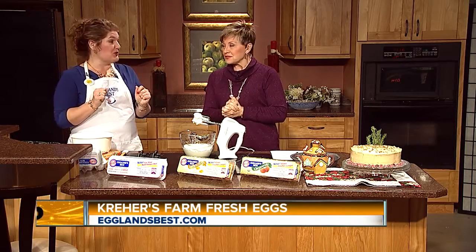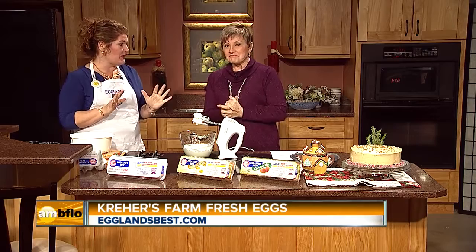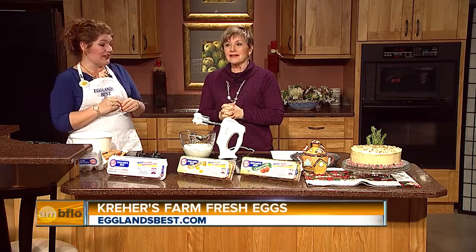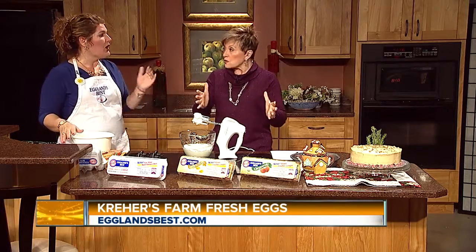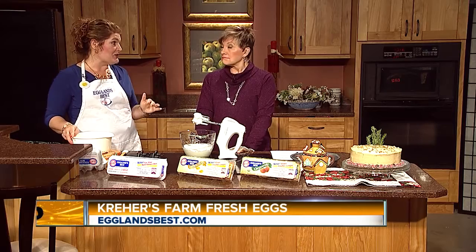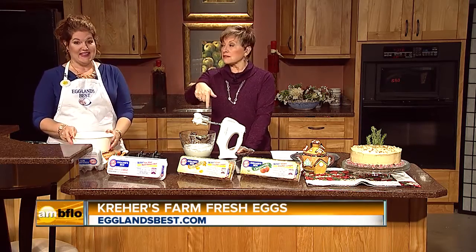Buffalo can have the strongest bones and muscles when we get the food truck here, if everybody in Buffalo goes to egglandsbest.com — it's a challenge — and wins the sweepstakes for the Eggland's Best food truck to come here. We need more votes than anybody else to get the food truck here. Buffalo, let's go! Vote at egglandsbest.com.